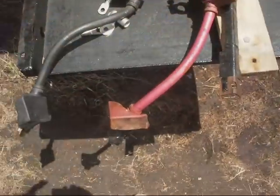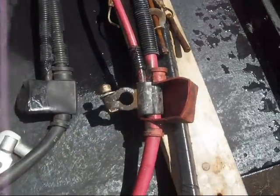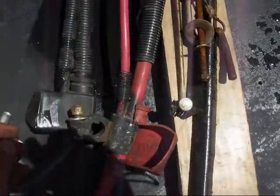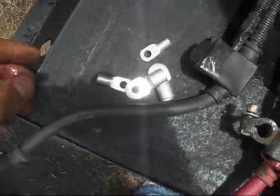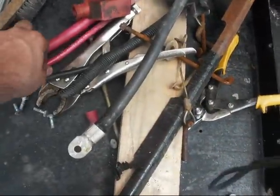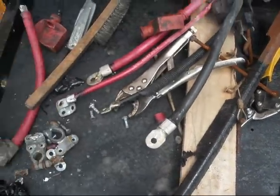Out here at the bus, these are the original cables and of course they have the top-post terminals on them. I'm going to go ahead and just cut those off and then hook it up from there and put these terminals on instead. Alright, I got these ends on, all soldered up. Just need to tape them up and bring the batteries out.